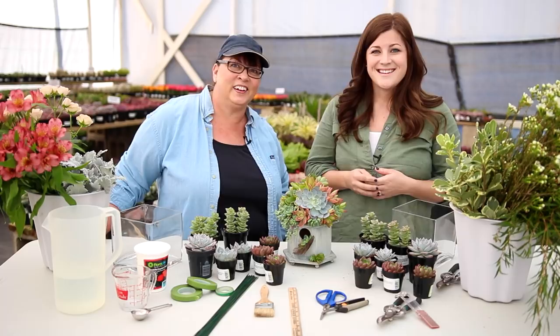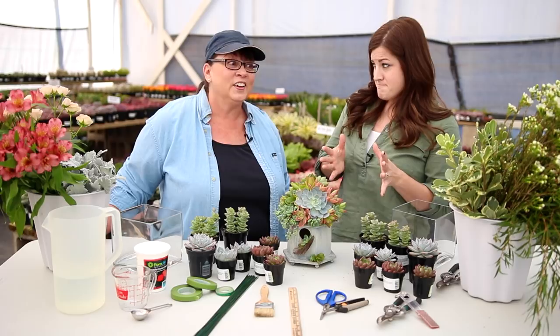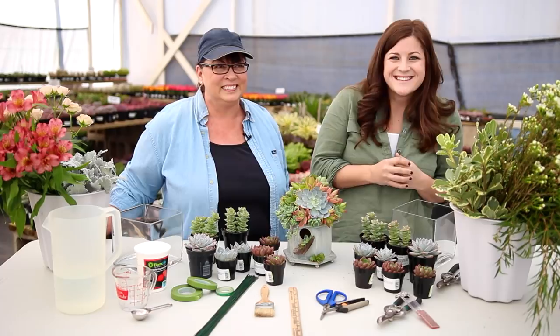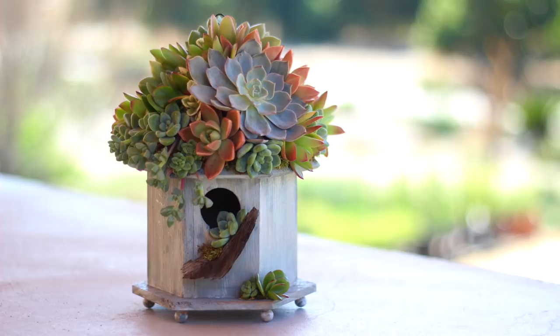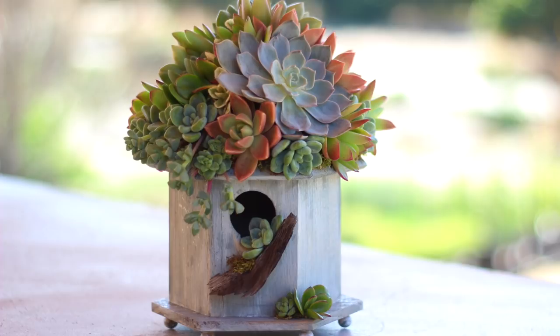So you're going to show us how to incorporate live succulents into a fresh flower arrangement, right? Correct. Before we get into the project, I want to brag on you just a little bit. Cindy creates the most amazing succulent arrangements I've ever seen, including her incredibly popular succulent-topped birdhouses like this one. You can see all of her arrangements on her Facebook page, The Succulent Perch, or on her website, thesucculentperch.com. If you haven't seen her Facebook page or website, you really need to — so go check them out.